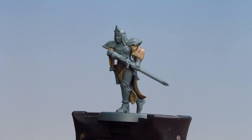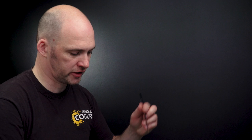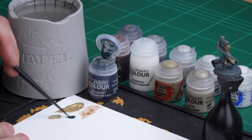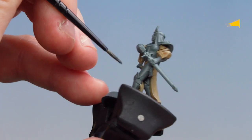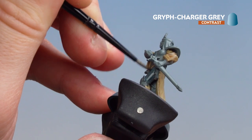There we are, those cream robes now done. What we're now going to do is move on to the trousers. We're going to start first by applying Gryph-Charger Grey over that undercoat, then after that once it's dry we'll get some Mechanicus Standard Grey and just tidy up the raised areas and finish off with a highlight of Dawnstone, but first let's start with our contrast paint. Just get a couple of dollops onto the palette so we don't overload the brush, get a decent point, and then start applying that over the trousers. It's going to give it a nice bluey-grey tone.